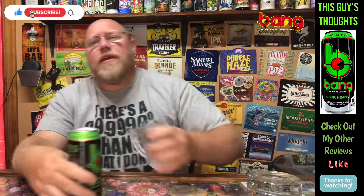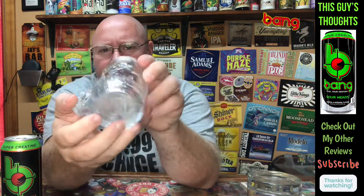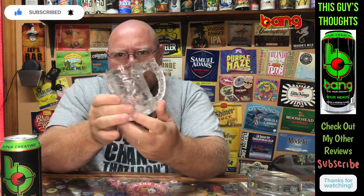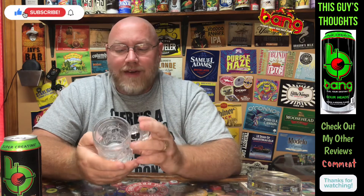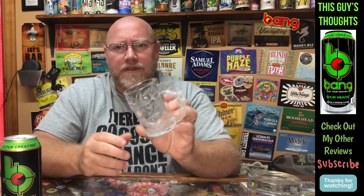So what glass are we going to use? I like to mix up the glasses in some of these energy drink reviews. I'm going to use the Batman glass. This is a McDonald's glass from the early 1990s. I am a comic collector as well as a beer enthusiast. This is from the Michael Keaton Batman movies, I believe. I've had them for a while — probably had these for over 20 years.